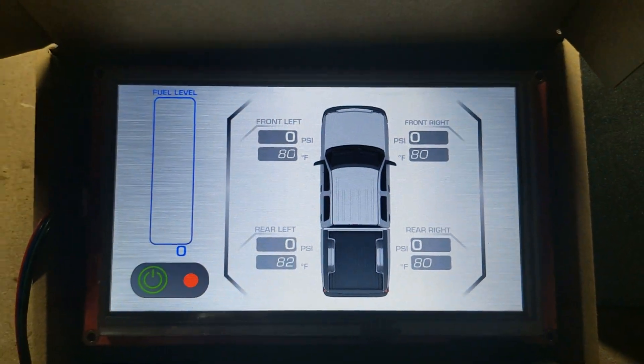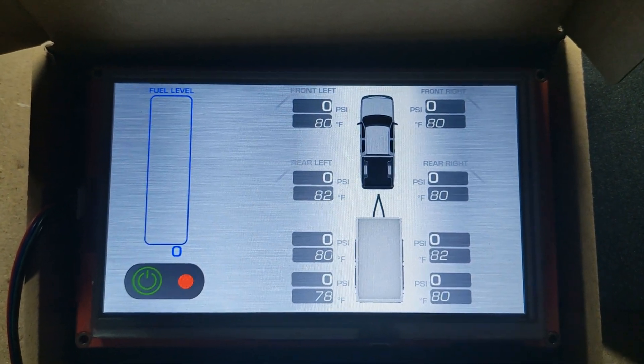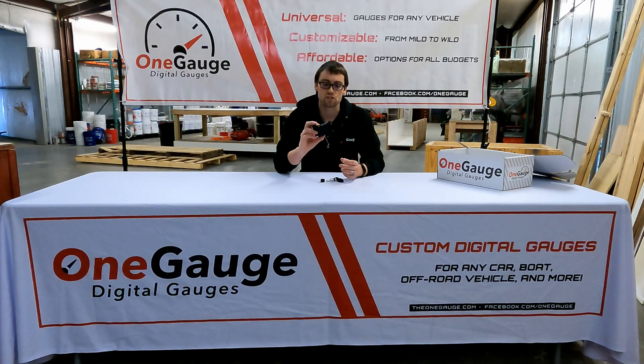The signal range of these is about 20 to 30 feet from the central hub, so you will want to make sure that the hub is centrally located in the vehicle so that it can pick up the communication from each of the sensors as it broadcasts the pressure, temperature, and all that other information.